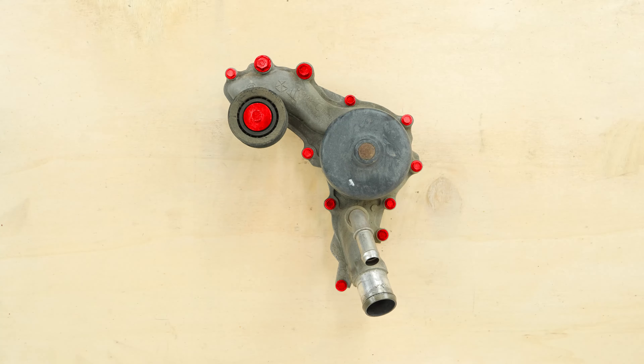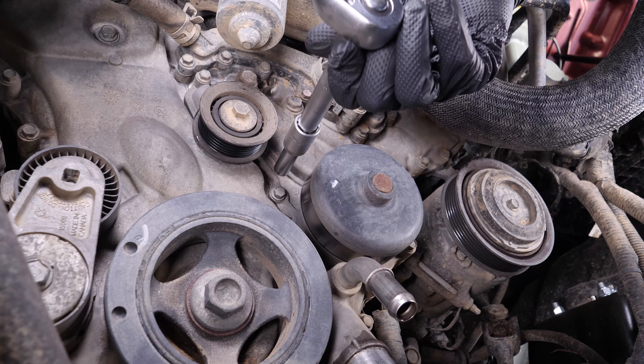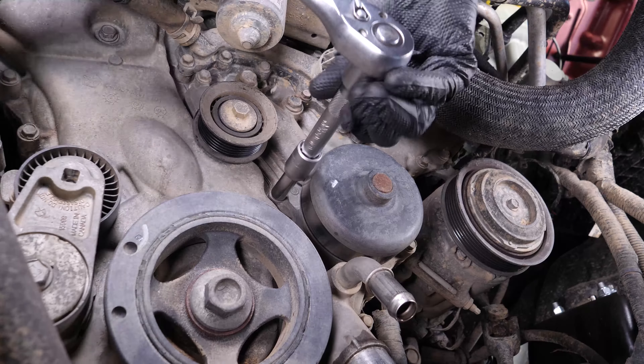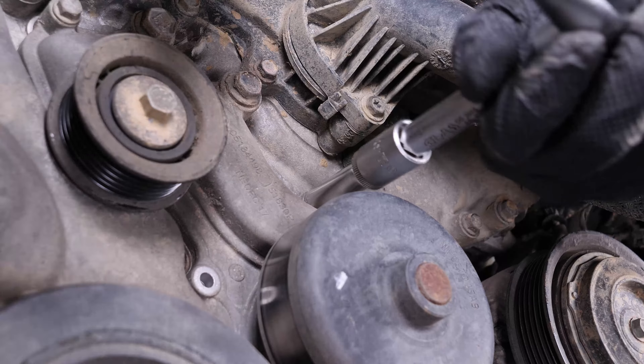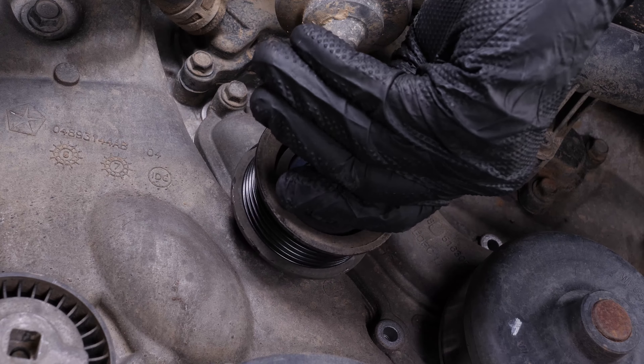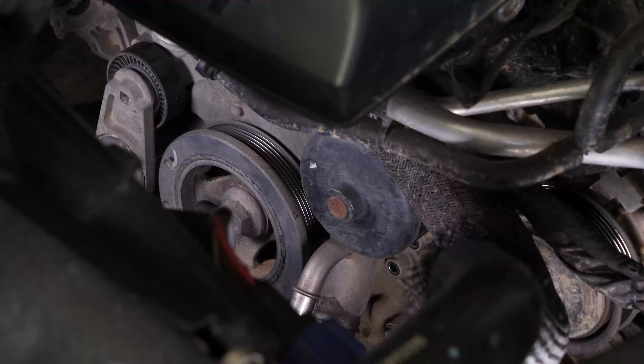Using a ratchet, an extender, and 10 millimeter, 13 millimeter, and 16 millimeter sockets, unscrew the 12 bolts holding the water pump and the idler pulley, which also holds the water pump to the engine block. The images show the various sockets to be used depending on the bolts holding the water pump.